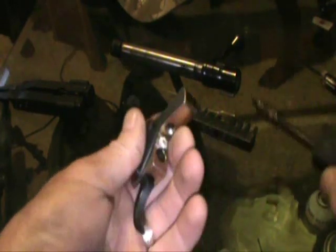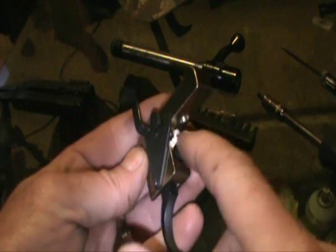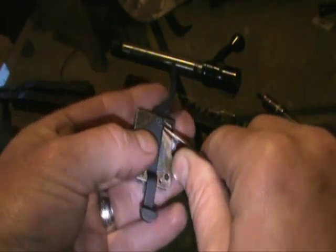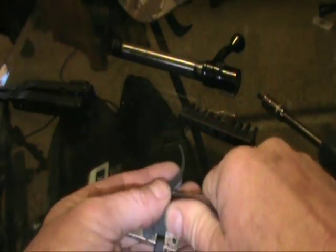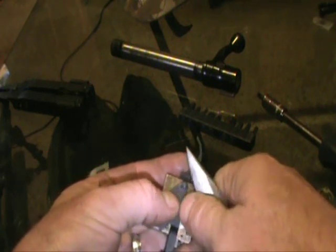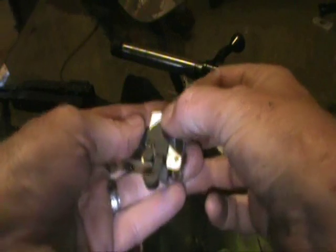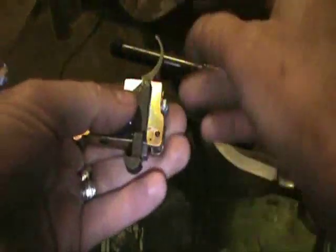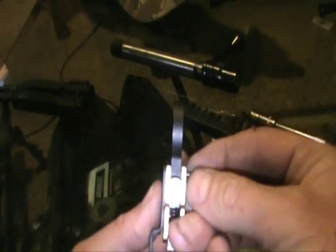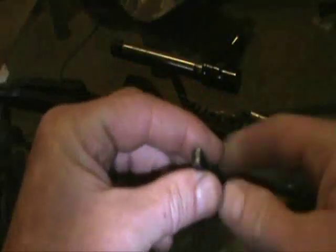Behind this piece is a spring - if you're going to do anything to any of the springs, this is the one you want to modify first. We're going to take this little e-clip out right here - it's holding the safety lever on. Be careful because these little e-clips like to fly off. Take the pin out; there's another e-clip on the back side. We'll just take the whole thing out, take that pin out, and the trigger is out.